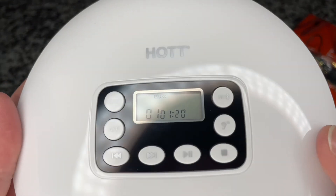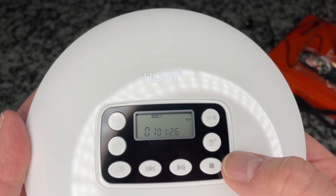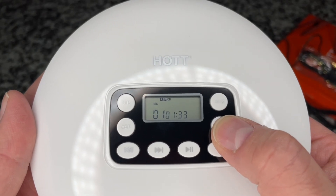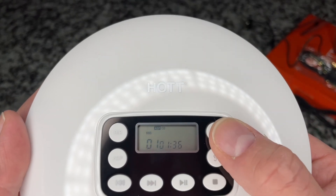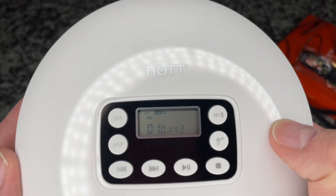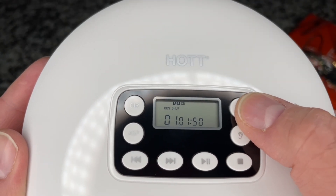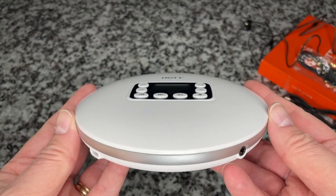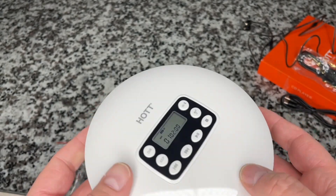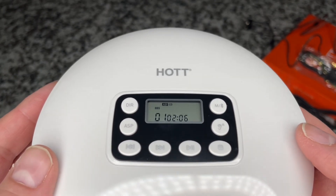I'm going to hit play again. There's an EQ — jazz, pop, rock, classic, bass boost. It does have a Bluetooth function, so you can transmit Bluetooth with it. You can also go into repeat all, intro only, et cetera. So this will transmit the audio as well, but there's no SD card slot unlike the last one we reviewed. So your MP3s would need to be on a disc. You can use the directory button to skip folders, which is a great feature.